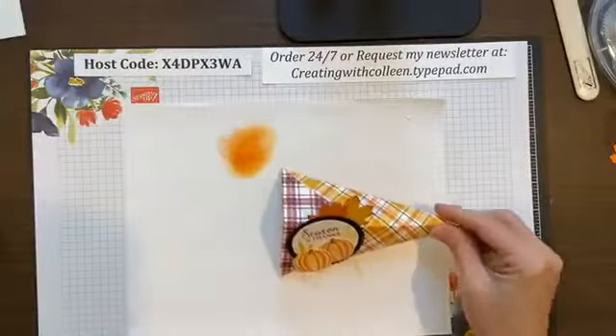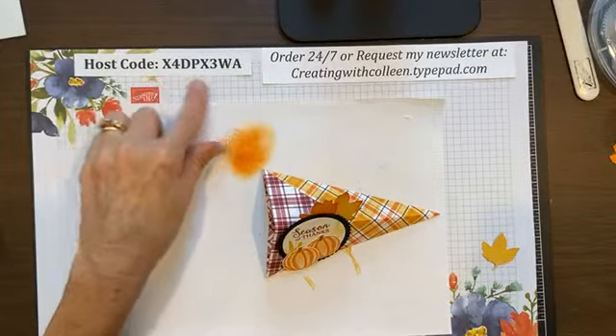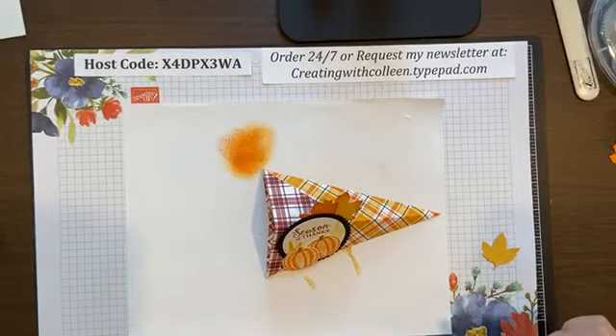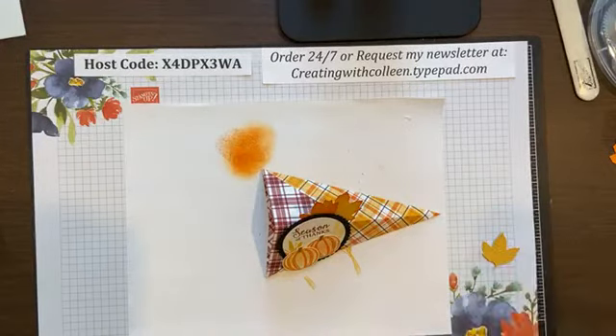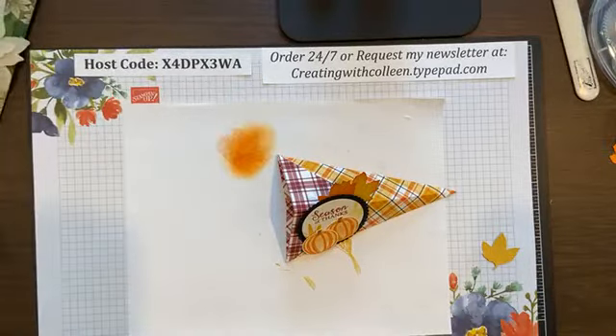If you want to place an order, the September–November 2020 code is right here. If you are not already getting my newsletter, please go to my blog at creatingwithcolleen.typepad.com and request my newsletter. I will keep coming to you on Wednesdays.